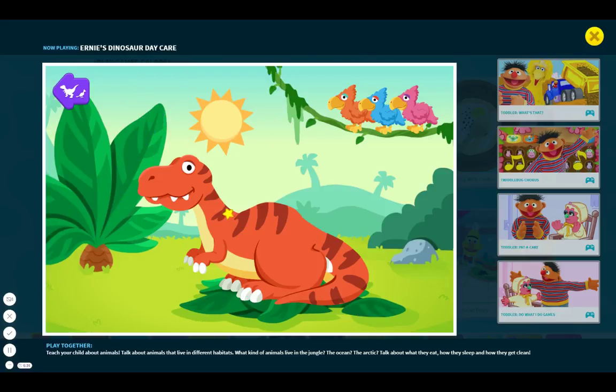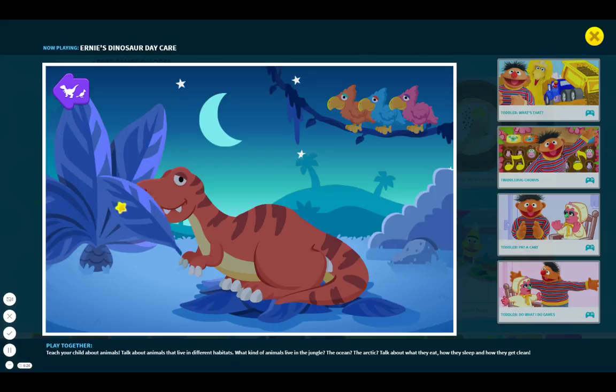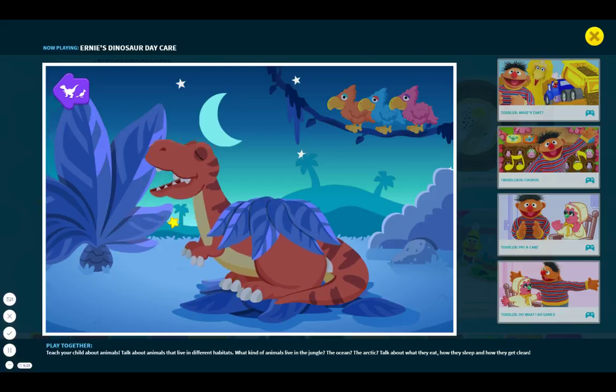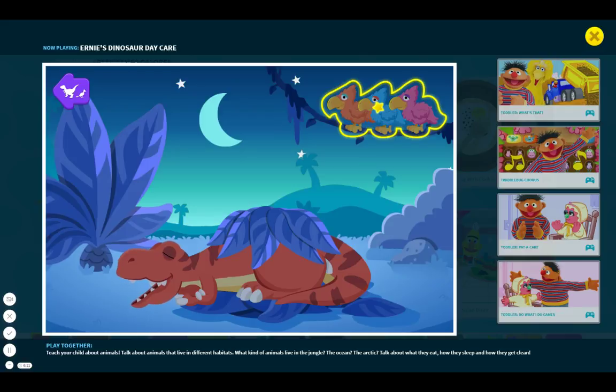Tyrannosaurus Rex is getting ready for bed. Help the dinosaur get all tucked in and relaxed. You did it — Tyrannosaurus is asleep. Sweet dreams, little dinosaur.